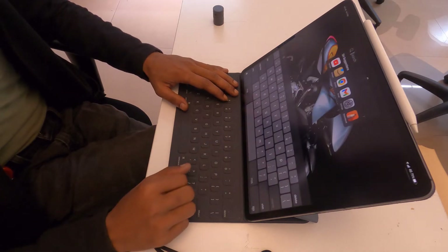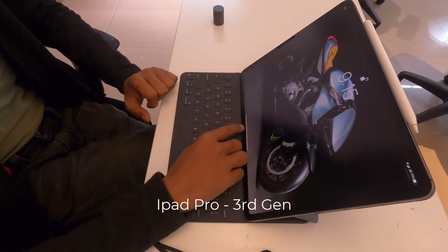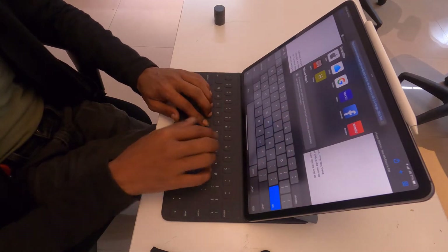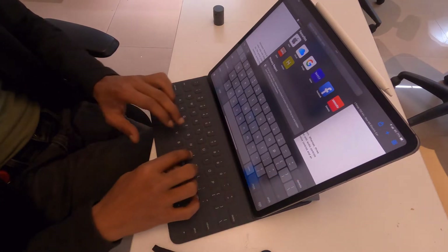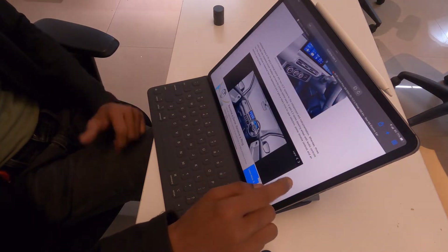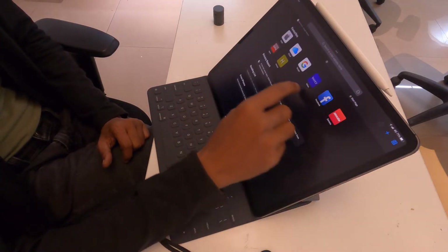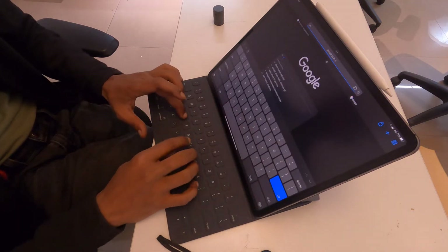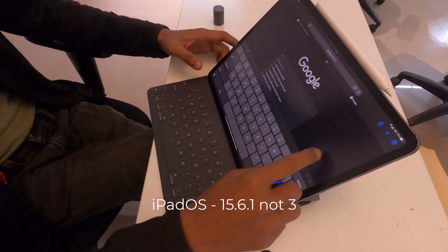This morning I found that my iPad Pro third-gen keyboard was not working. The screen was working perfectly fine, but the moment I tried to type in Safari, the on-screen keyboard would pop up and the smart keyboard didn't work. It was the same with any other browser. I tried doing a restart, it didn't work. I updated iOS to 15.6.3 and the on-screen keyboard was still popping up.